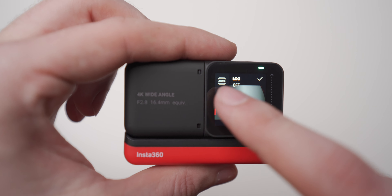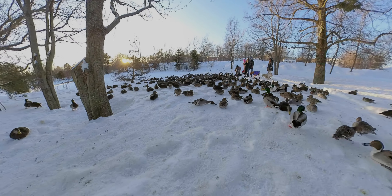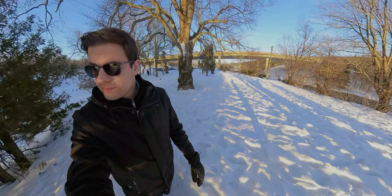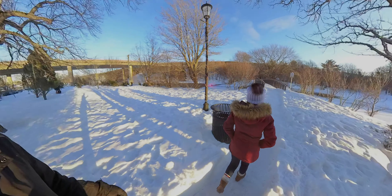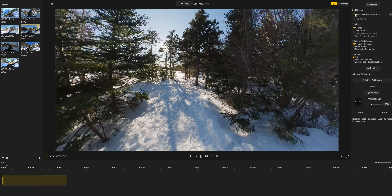I recorded a bunch of footage on a couple of different days while out for a walk with Jen, and overall the camera did a decent job. I like the colors the 1R puts out, and the stitch lines are pretty much invisible as long as there are no objects close to the side of the lenses. The camera also features something called Flow State stabilization. All of this footage is shot handheld, and trust me, I did not try to hold this camera steady. Watch what happens when I turn off Flow State stabilization.